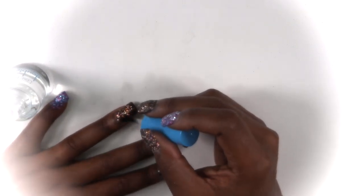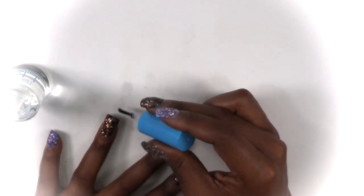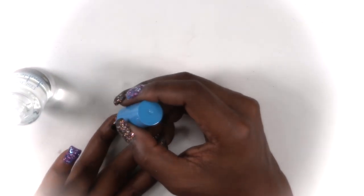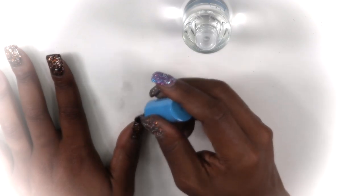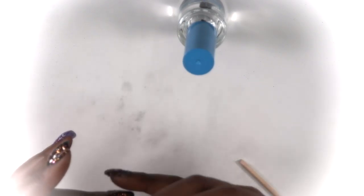Look at how beautiful they come out with the top coat — look at the glitter come to life! It is so pretty. I love this orangey blackish vibe; it almost reminds you of Halloween and fall at the same time. Depending on how the light hits it, it looks brown, but then again it looks black with that orange glitter on top. These nails came out so bomb! I went heavy on the top coat because I love extra shiny nails.